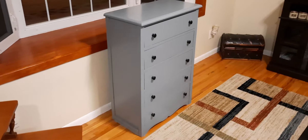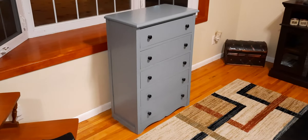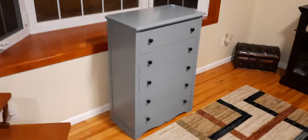It turned out pretty good. I like the black knobs on there. It's all ready to go.